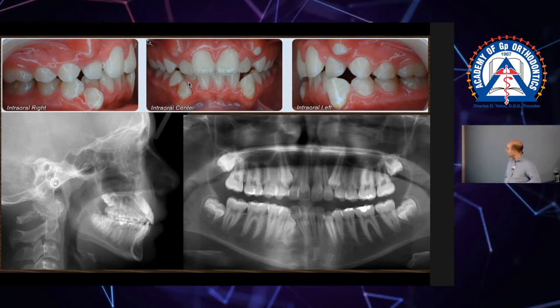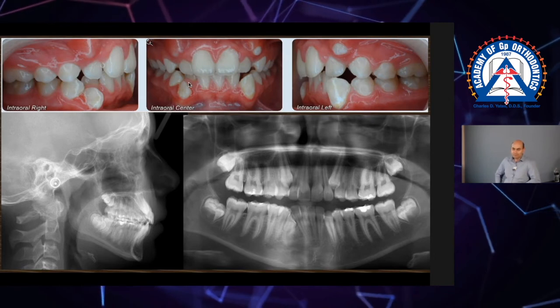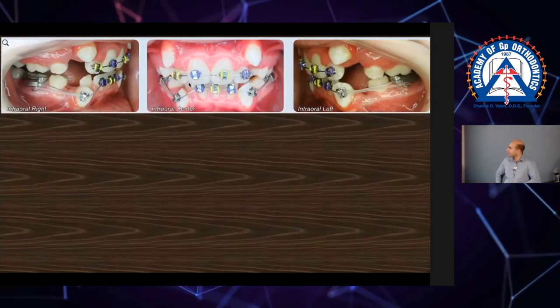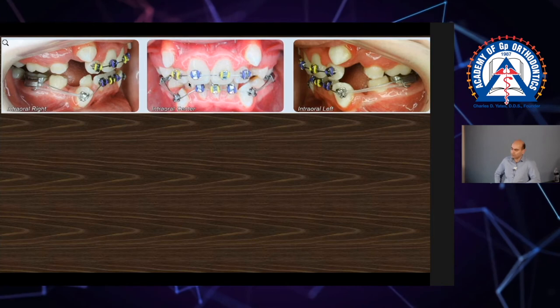It's actually right where it needs to be. You see the value of the ceph analysis. I would love to do this case — nothing changes except the fact that I'm going to need to take out four pre-molars. If you don't like that, I'll give you your refund. I'm sorry.